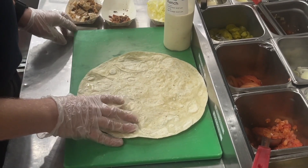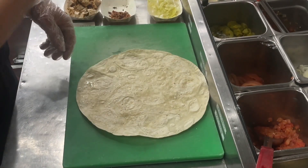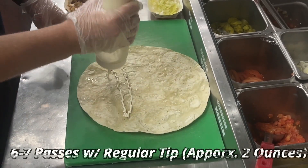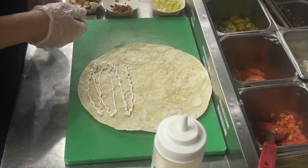All right guys, let's roll our chicken bacon ranch wrap. I'll tell you the order of everything. We're going to put ranch first — we need about two ounces, so we're going to do about six to seven passes.